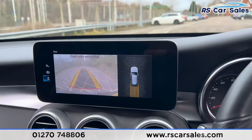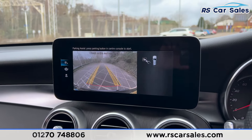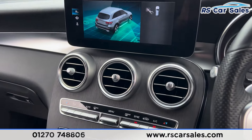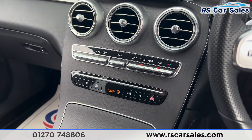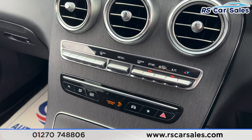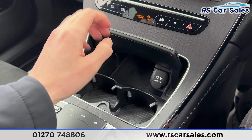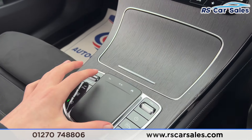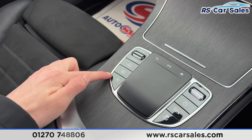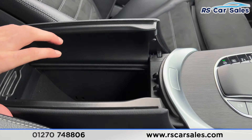Putting the car into reverse brings up the reversing camera with front and rear parking sensors, along with a wide-angle view and parking assist. Back in park, moving further down the centre console, there's wooden effect trim, climate control, ice-cold air conditioning, storage with cup holders and 12-volt connectivity, a touchpad for the screen, drive mode buttons, parking sensor controls, manual mode, auto start-stop button, and a leather armrest that opens for additional storage.